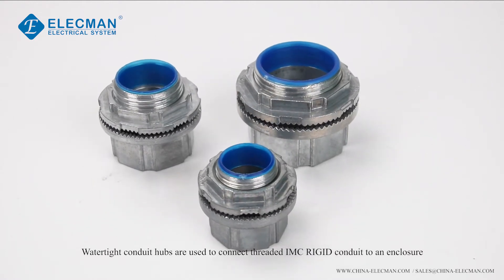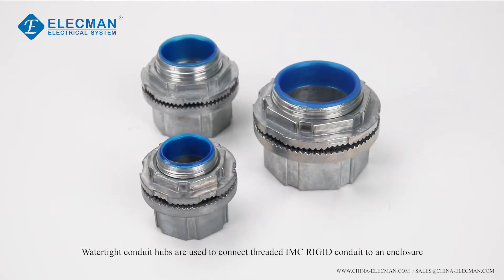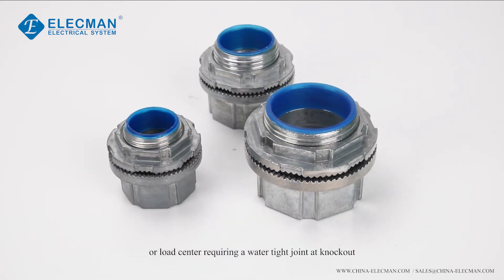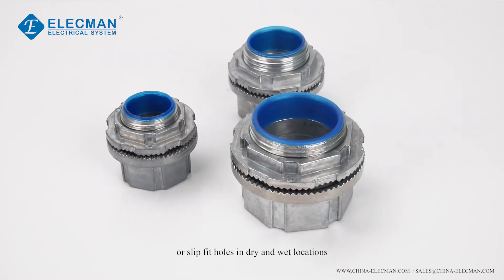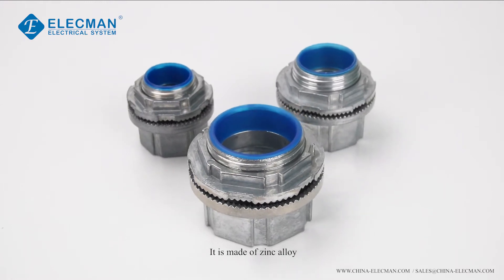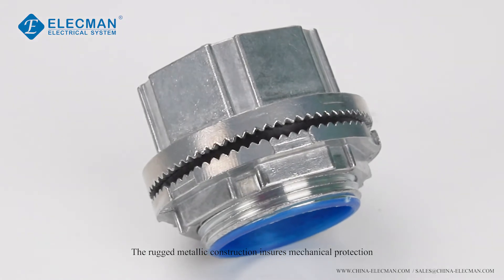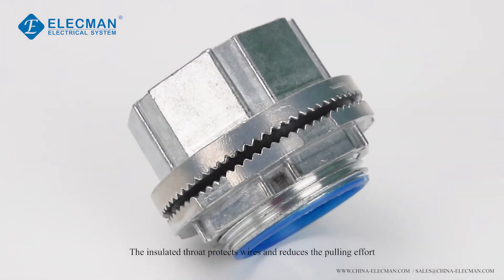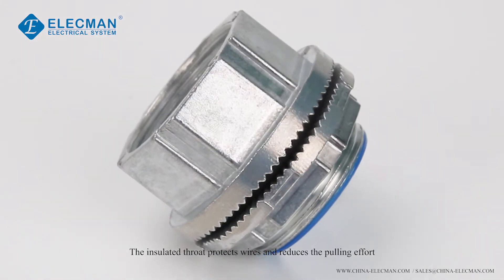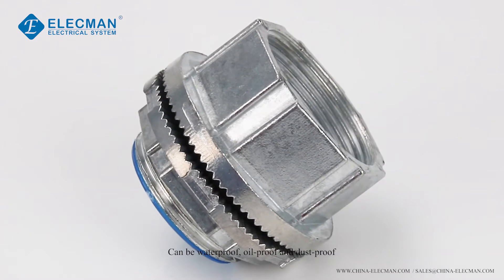Watertight conduit hubs are used to connect threaded IMC rigid conduit to an enclosure or load center, requiring a watertight joint at knockout or slip-fit holes in dry and wet locations. It is made of zinc alloy. The rugged metallic construction ensures mechanical protection. The insulated throat protects wires and reduces pulling effort. Can be waterproof, oil-proof, and dust-proof.